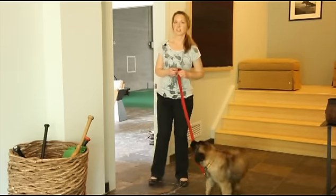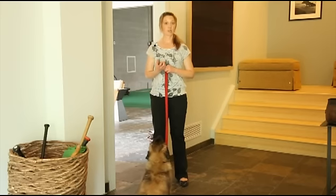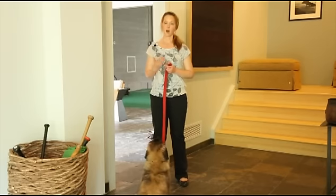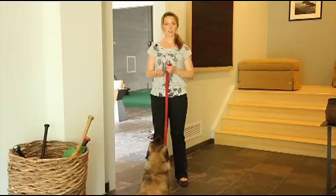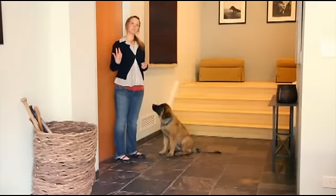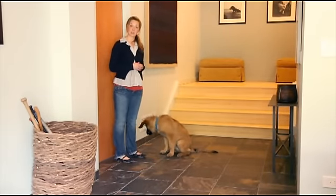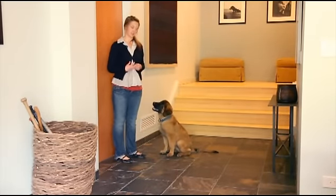Just doing a couple of repetitions of this exercise wears your dog's brain out so they're less likely to jump and be obnoxious to get your attention or do demand barking. Always remember that physical exercise is great, but mental exercise is just as important. Before we can expect our dog not to jump on guests when they come in, we have to teach them to sit by the door and we have to do that without distractions.